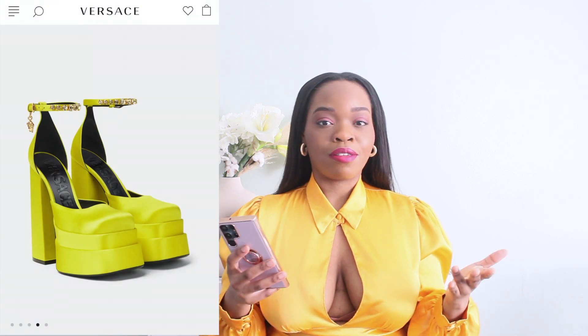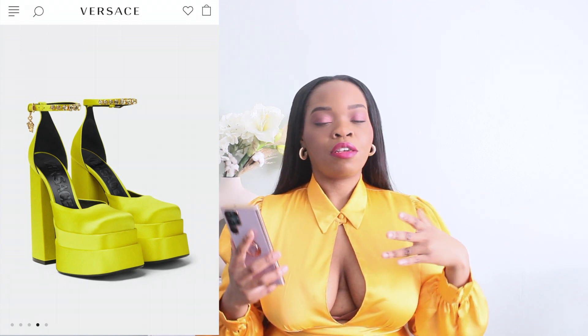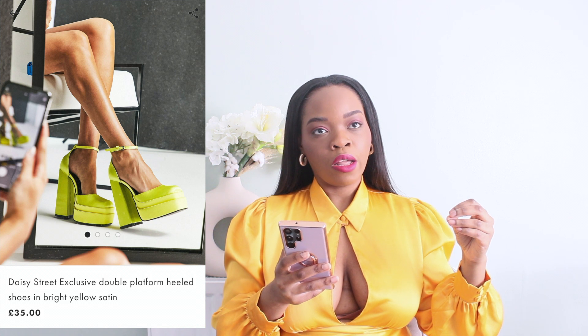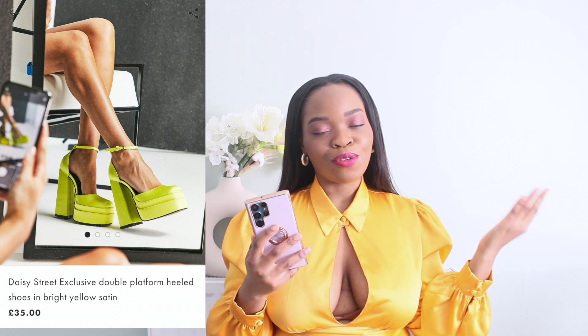Next up is Versace versus Daisy Street — these are the Versace platform heels that are very popular right now. A lot of shops have created dupes, and I think this Daisy Street one is the best dupe I've seen. Of course it's missing certain elements like the charms and rhinestones, and the Versace one has more extra details, but the difference isn't that big.